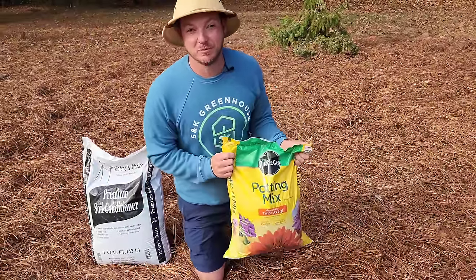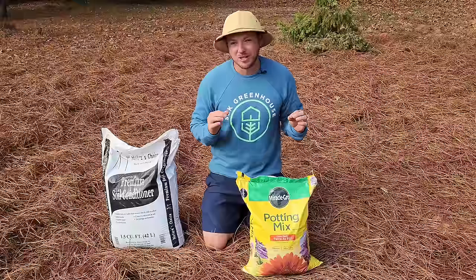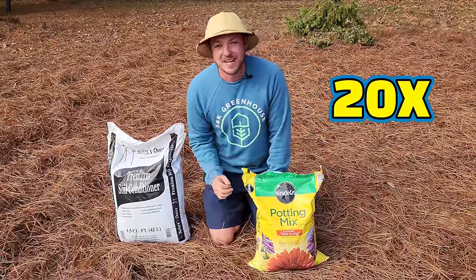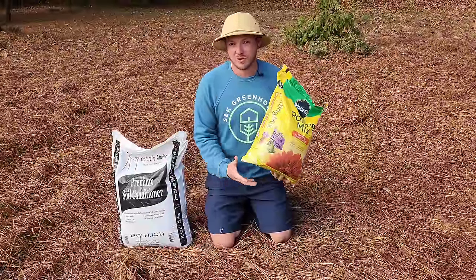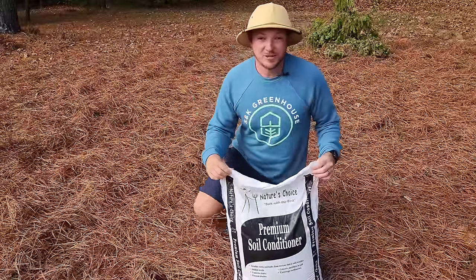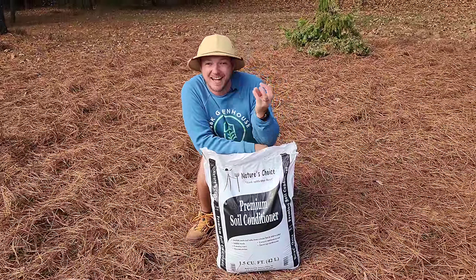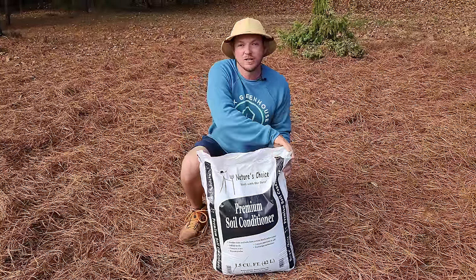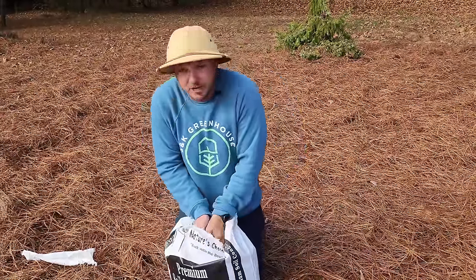First, let's talk about the soil amendments we're going to want to use. Avoid anything called potting mix or potting soil — it's going to hold a little bit too much water, largely due to the peat moss content. Peat moss can hold up to 20 times its weight in water, so although it can be great for planting annuals and some perennials, it could still rot your woody ornamentals and evergreens. Instead, I have found soil conditioner to be the best product on the market. Soil conditioner is basically ground-up pine bark fines — it's been aged a little bit, so it's kind of like compost, but very chunky, and it provides great drainage for your woody ornamentals and shrubs.